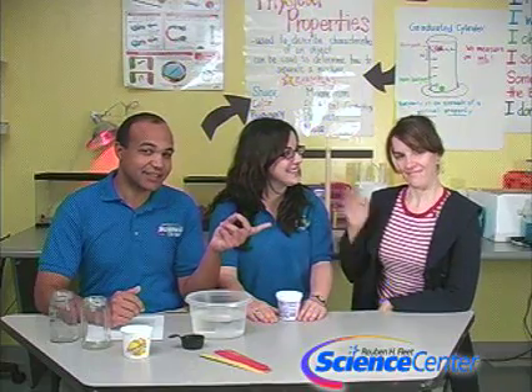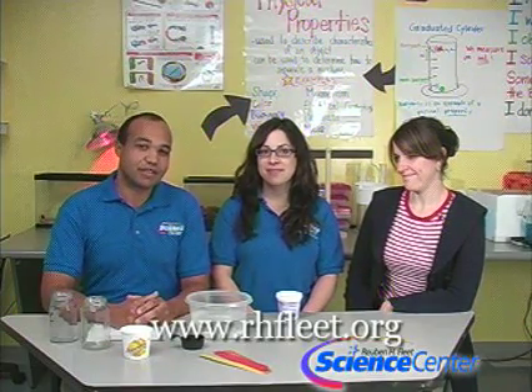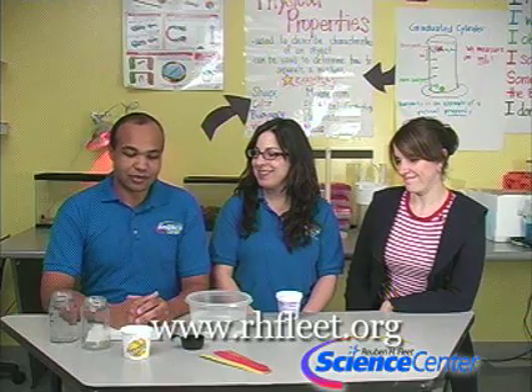Hello and welcome to the February edition of this month's experiment from the Reuben H. Fleet Science Center in San Diego, California. I'm Nicole Schiffer. I'm Brandon Elliott and this is our friend Chelsea — she's going to help us out today. We're going to be doing a really cool science experiment. You can find all of our ingredients and directions on our website at www.rhfleet.org.